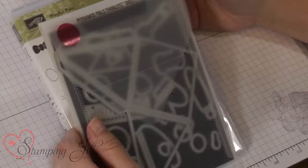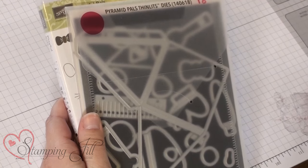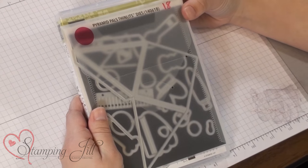I was actually a little nervous to get started on this one because it's a little abstract, a little different than what I'm used to working with, but it's been really fun and so I'm excited to show you some of the things that I've come up with. I also have been using the Pyramid Pals Thinlits dies that coordinate with it and they have been very fun.